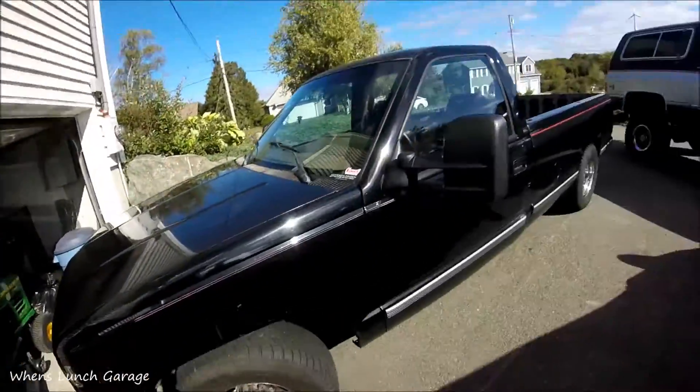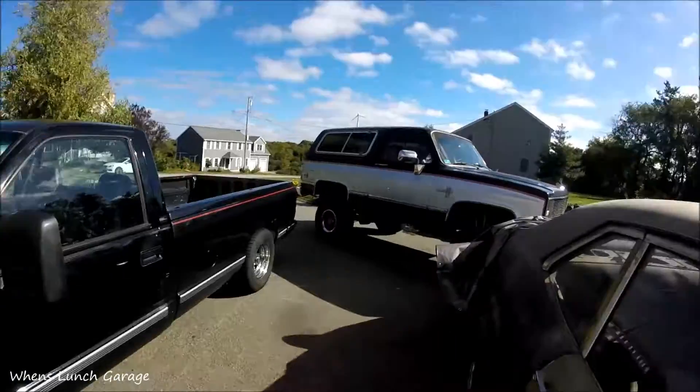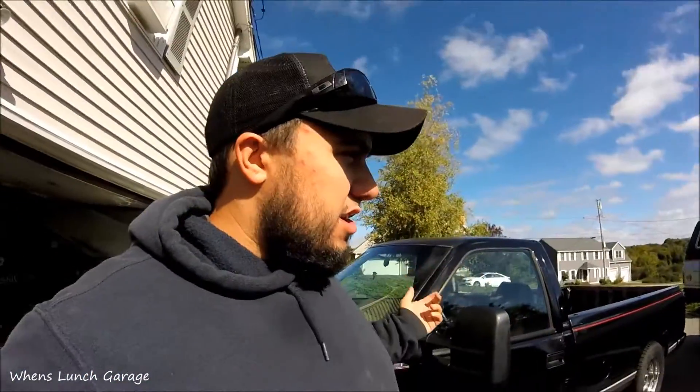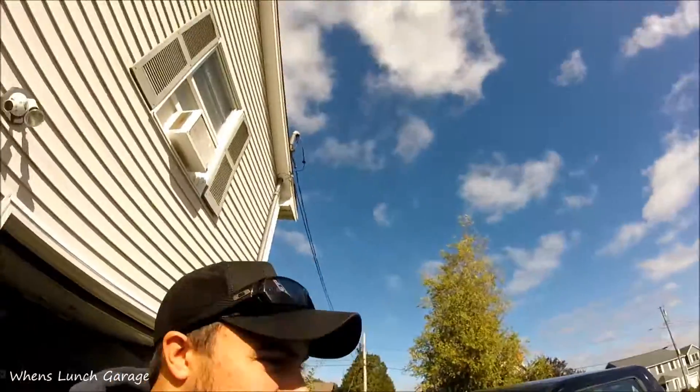So definitely stay tuned to watch this build, and make sure to stay tuned and watch my other build too, because we're going to be doing some things to the pickup — I'm pretty sure I blew the water pump, so I'm going to be doing that. And then the blazer, hopefully within the next month or so. Tomorrow we'll be putting an engine in it. Stay tuned for all the projects. Until next time, make sure to subscribe, check out our other videos, and share this video.